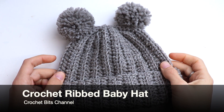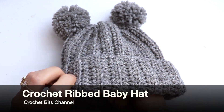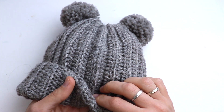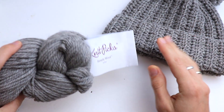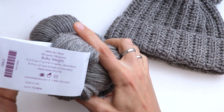Welcome to the Crochet Beads channel. In this video tutorial I want to show you how to crochet a hat for a newborn with two pom-poms — really cute, easy, and beginner friendly. You can do this hat in really just one evening. For the hat I was using yarn from Knit Peaks.